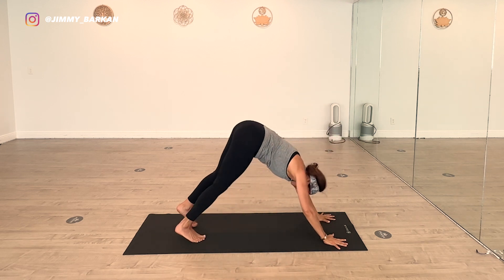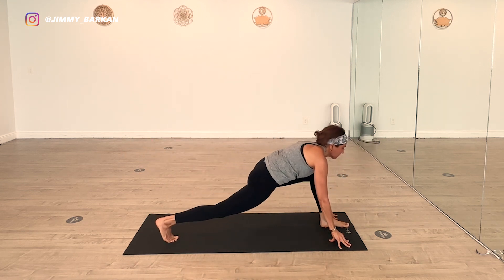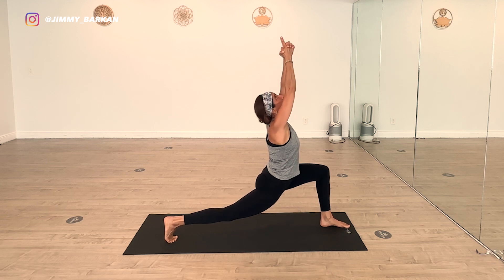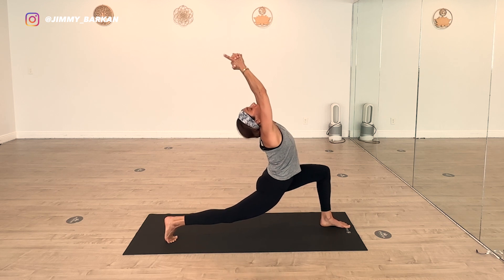Left leg swings through Crescent Warrior. Peel it up. Arms overhead, shoulders down. Take that back bend — only if the thigh is parallel. It's a little amplification. Making sure the back leg is straight. Beginner to advanced — primary thought.